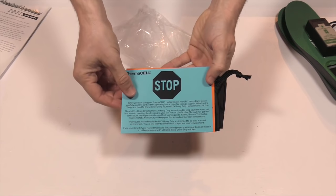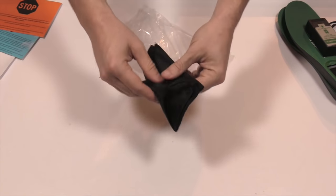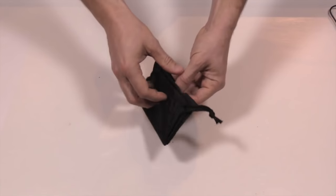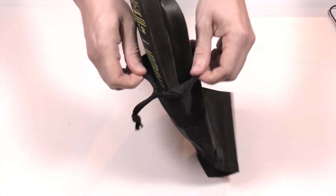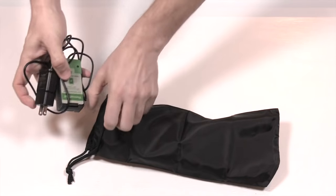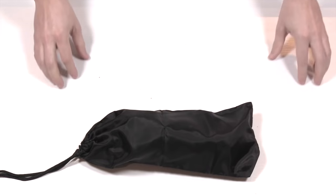You've got the instructions, a disclaimer telling you these work differently than the chemical heaters you're used to, a customer service card, and then a bag to throw everything together when you're done using them. It's really nice that they actually provide a bag — you just slip the insoles in, throw the charger in with it, and you're all set to go.